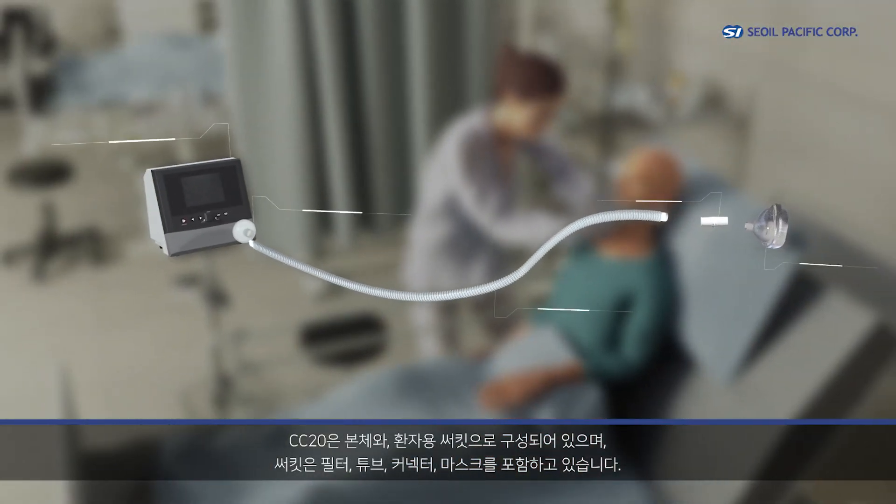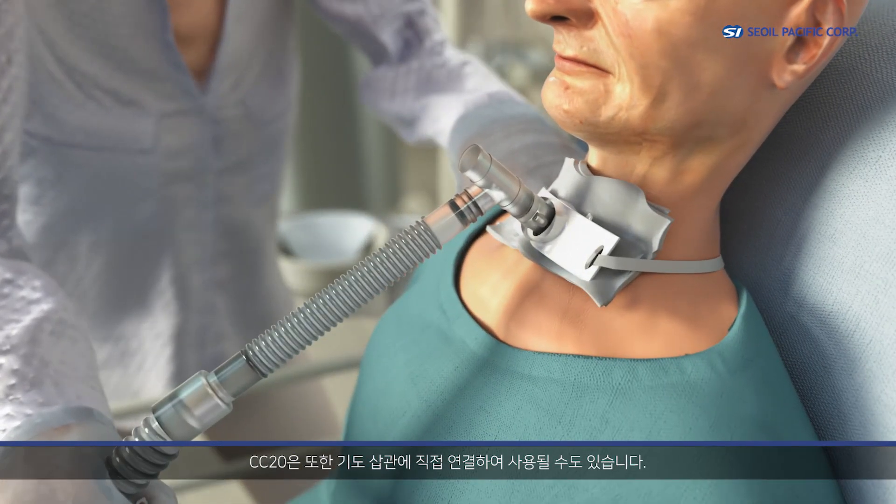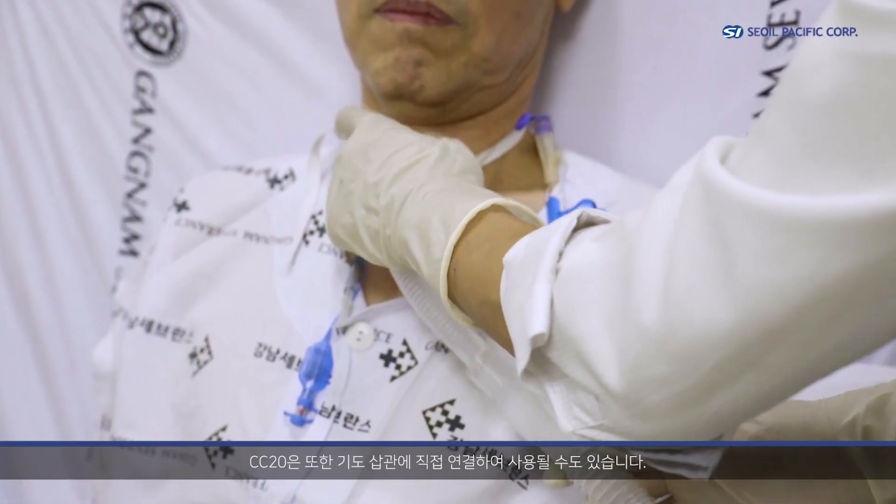CC20 consists of a main body and patient circuits with a filter, tube, connector, and mask. CC20 is also applicable to the tracheal tube directly.